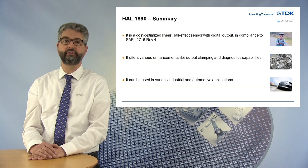Before finishing this presentation, I would like to summarize the main benefits of our new device. The HAL1890 is a value-optimized programmable linear hall-effect sensor with SEND output according to SAE G2716 Rev4. Its cost-optimized design targets customers looking for an entry-level position sensor solution without sacrificing product features. It offers various enhancements usually found on higher-end sensors, like programmable output clamping and diagnostic capabilities. Thanks to its excellent reliability, it is a sensor of choice for various industrial and automotive applications. The HAL1890 is available in the small TO92UA package, is qualified according to AECQ100, and samples are already available now.